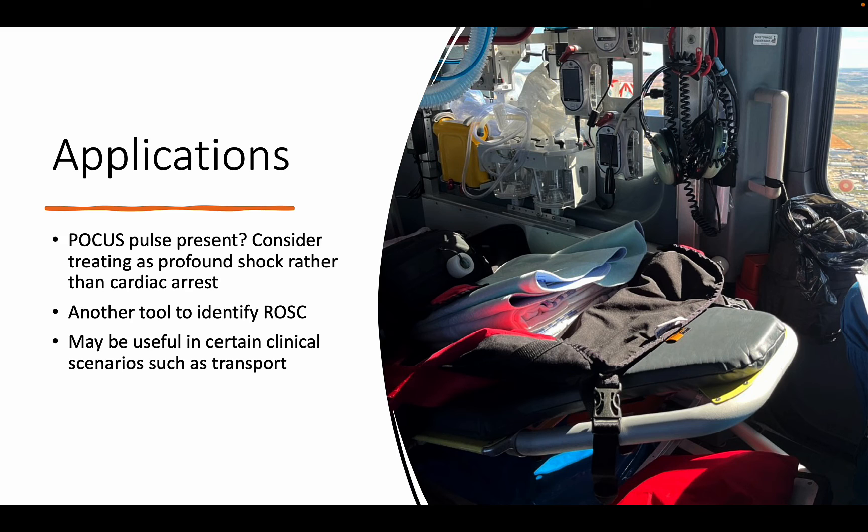Instead of giving multiple boluses of epinephrine as per ACLS algorithms — whose high beta-adrenergic effects may lead to dysrhythmias, increased myocardial oxygen demand, ischemia, and ultimately poor neurological outcomes — experts suggest giving no more than three bolus doses of one milligram of epinephrine, initiating a titratable vasopressor infusion, and giving the patient volume. One caveat is that although this approach makes sense physiologically, it is difficult to study and there is no clear evidence that this strategy leads to better patient outcomes.